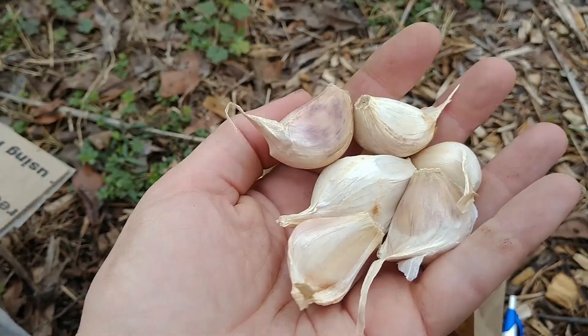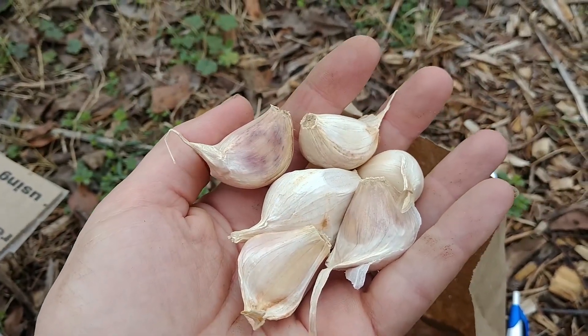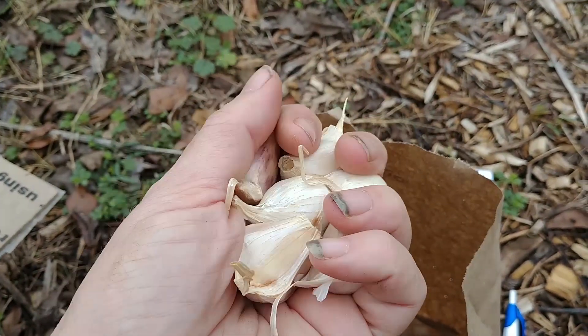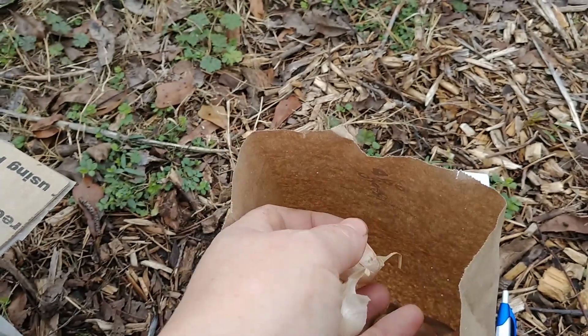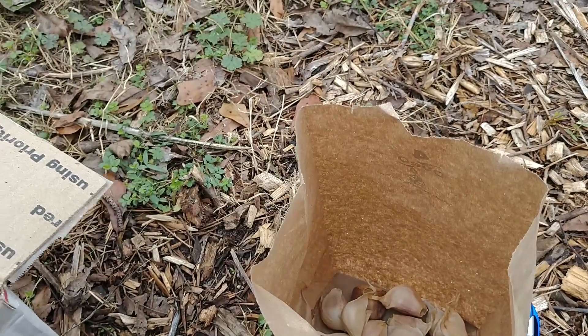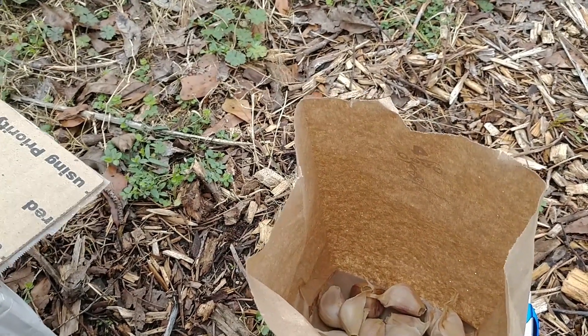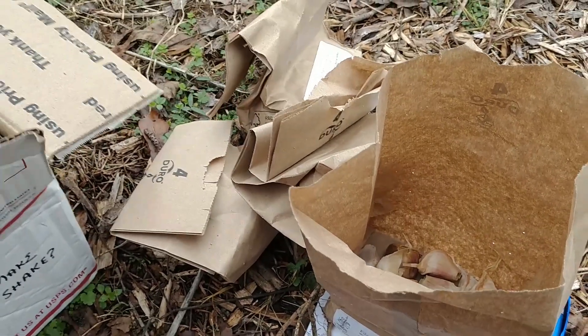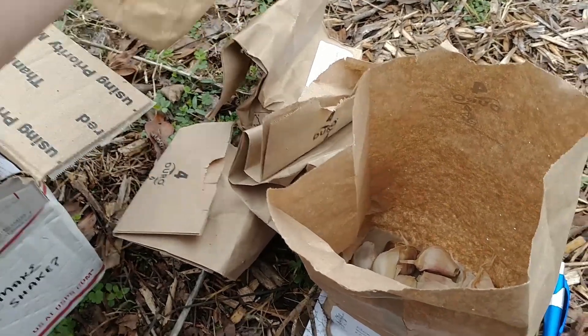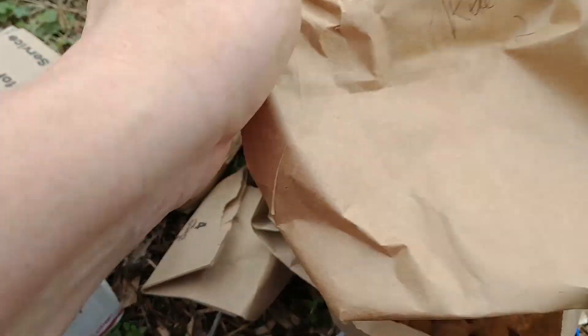Look at that — isn't it beautiful? It's in really good condition. The cloves are nice and tight. The only one that I had any issues with, in terms of condition, was this Amish rocambole.